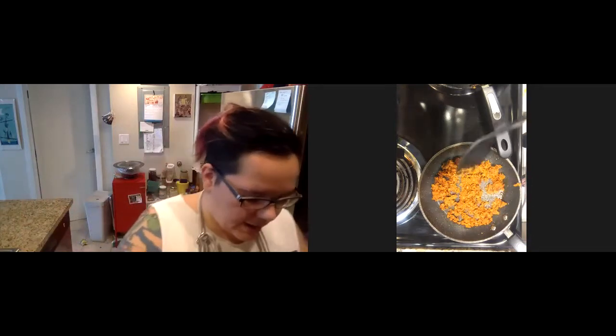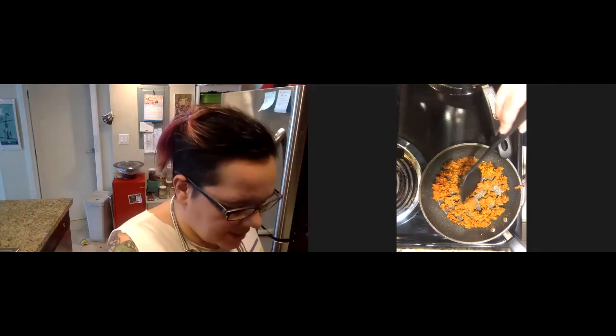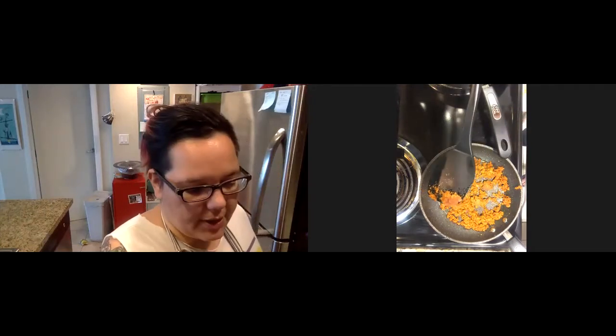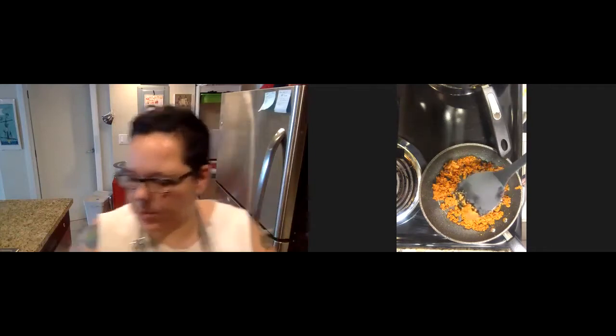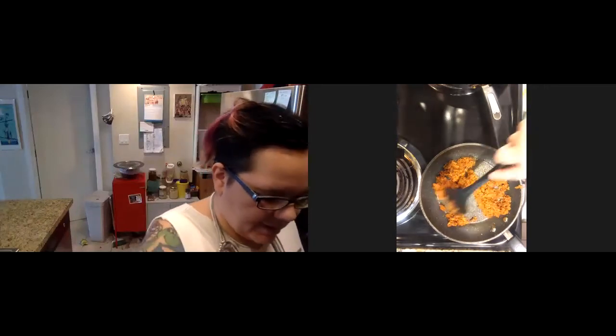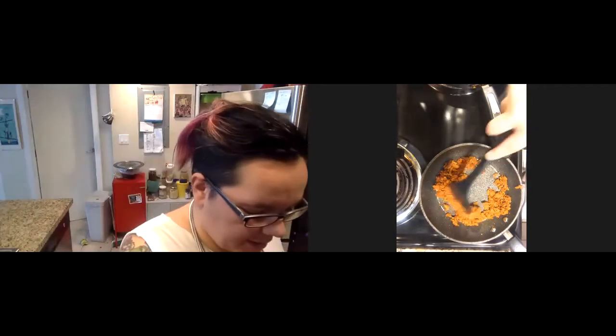You can see already, just in a little bit — it doesn't take much because it's already mostly pre-cooked — this is already getting a nice brown on the bottom. So we don't need to cook this too long, just long enough to give it that little coat, that little protective shell.